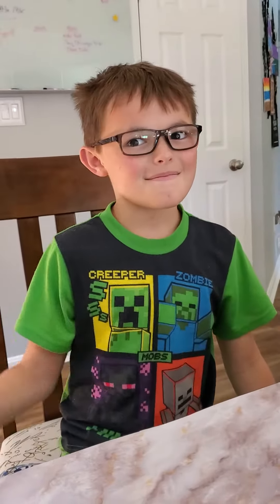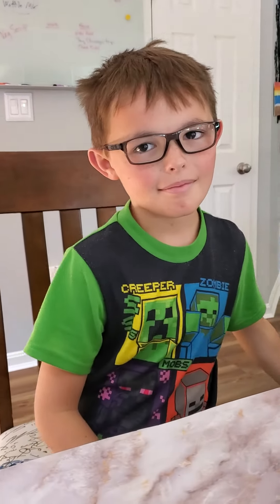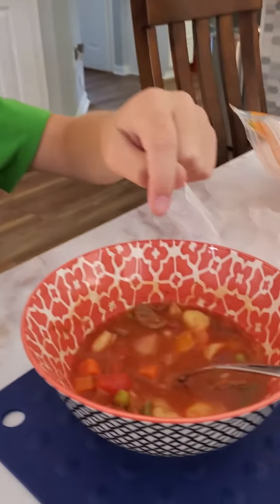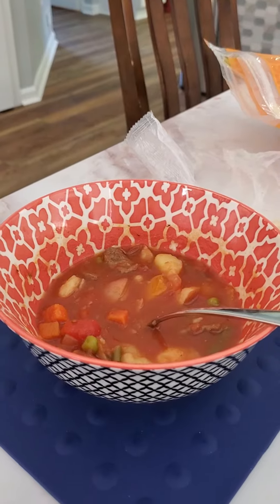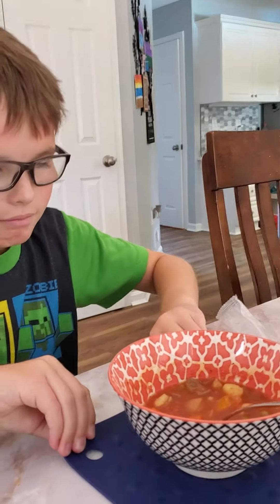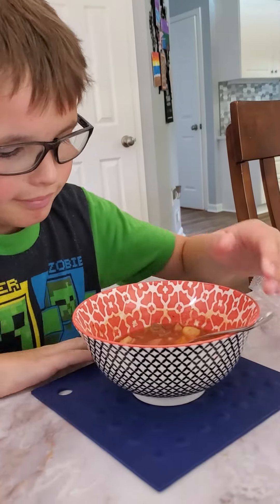Hello YouTubers, welcome to LG TV. Today Grayson is going to do test kitchen on Big Mom's homemade vegetable beef soup. Do you want to take a bite without putting any cheese or crackers in it first? Sure, okay. Take a little bite — I don't think it's too hot, I tried to let it cool down a minute.